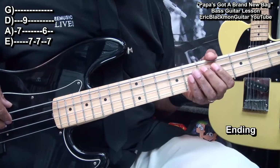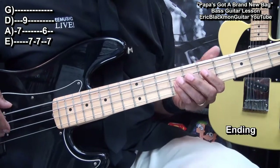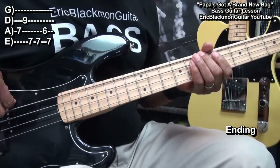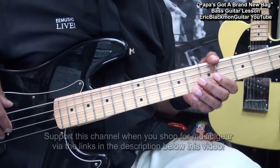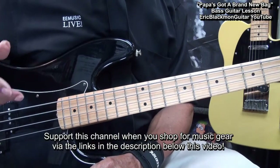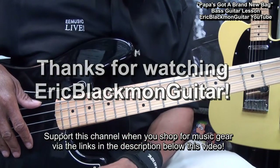And that's our ending. And that's about it my friends — that's how we're going to play Papa's Got a Brand New Bag on bass guitar. Thanks for stopping by and have a great day.